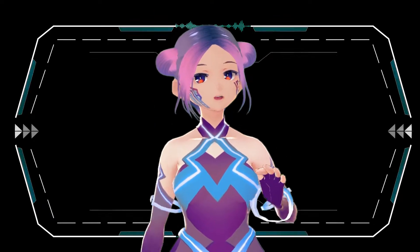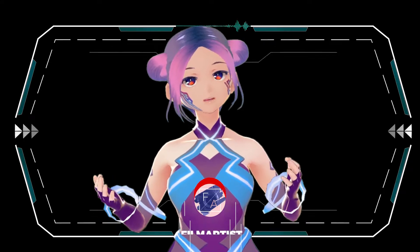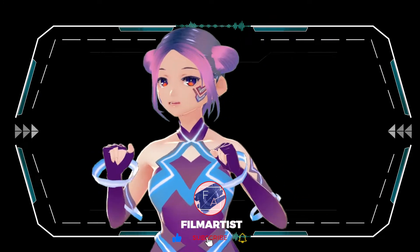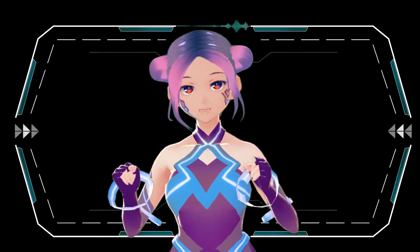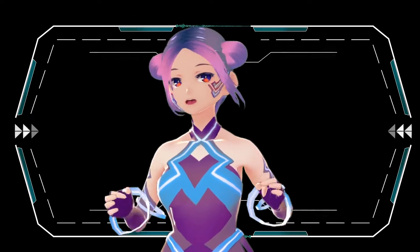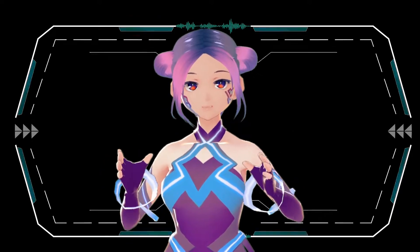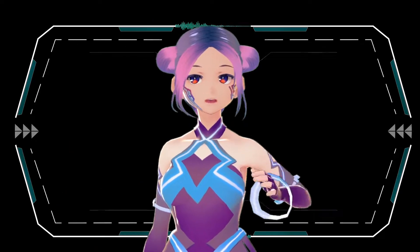Hello everyone, welcome to FA channel — we're all about celebrating technology and creativity. In this episode I want to show you guys the new updated way to do face tracking. If you have any iPhone later than iPhone 10 that has the True Depth sensor, which you use for Face ID, then you can use your iPhone to track your face.